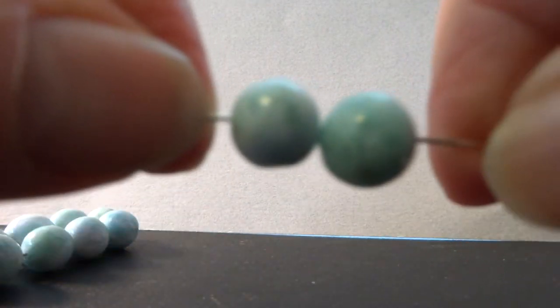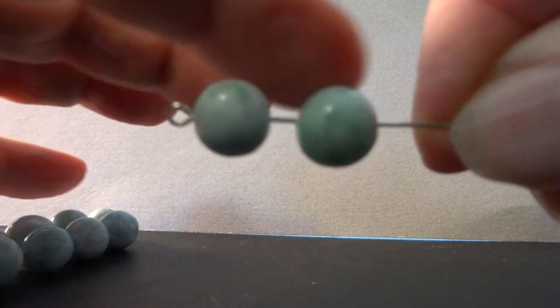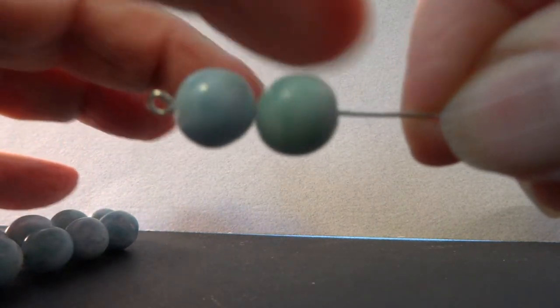The last two strands that are this size seem okay.